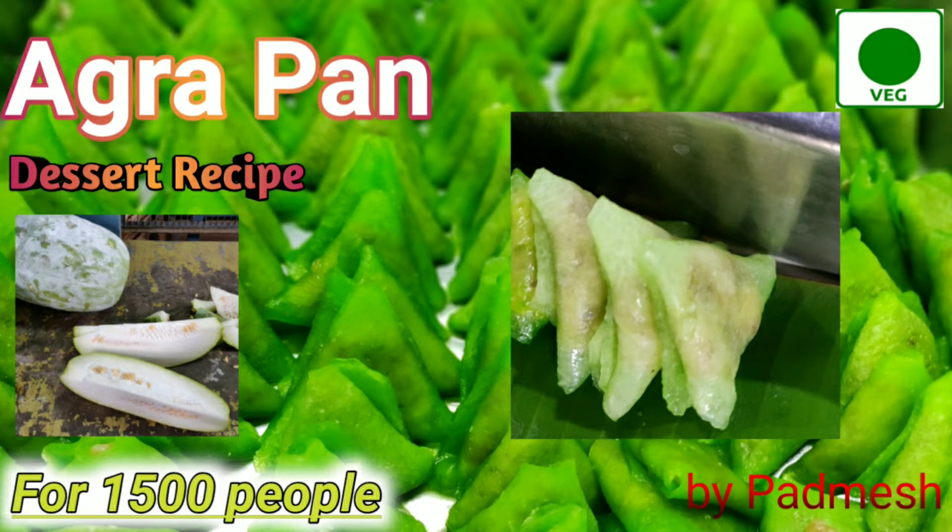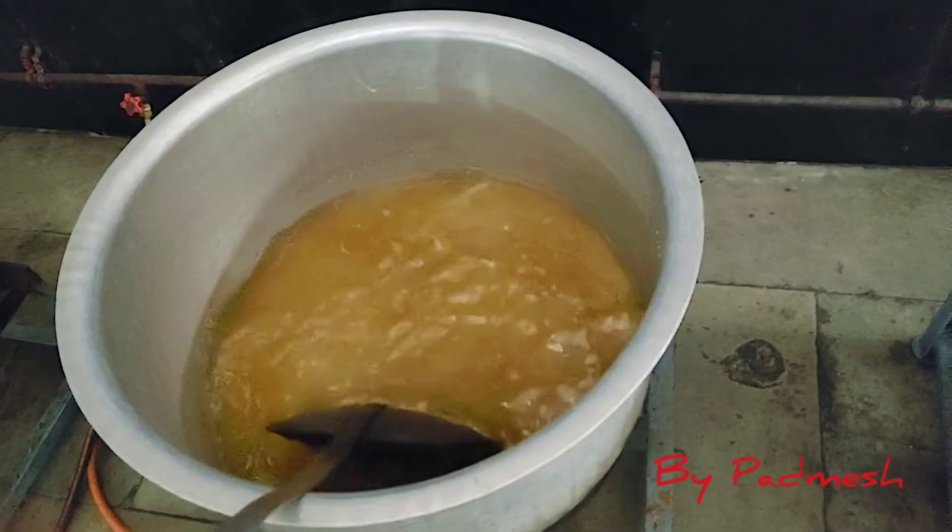Hi friends, let's see how we're making a bit of sweet. First, we're going to make jira.